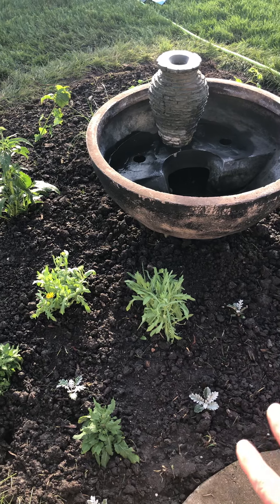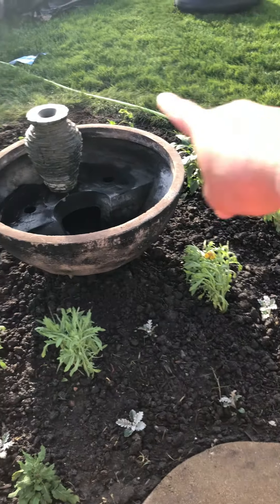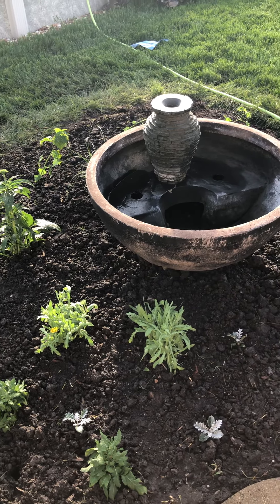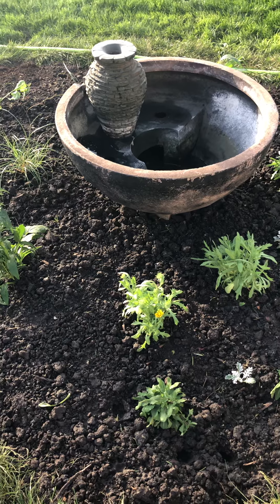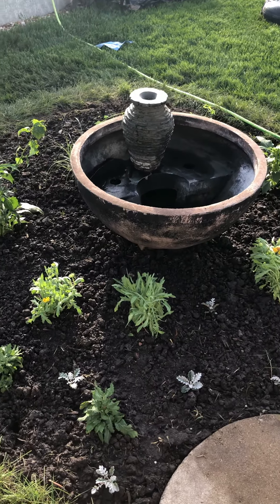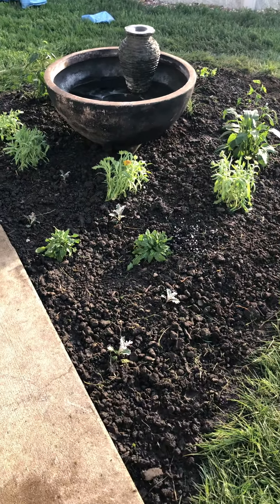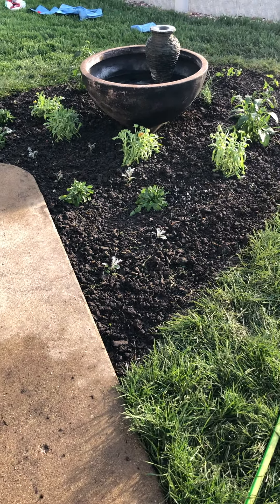The soil here is a lot of clay, so we measured this whole bed area — it's probably about 70 square feet. We added one bag of compost and one big bag of peat moss just to amend the soil a little bit. I can share maybe in the comments — we've been following this really awesome YouTube channel and she also has an Instagram handle called Garden Answer.